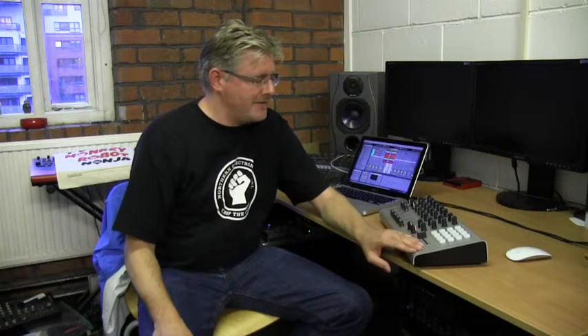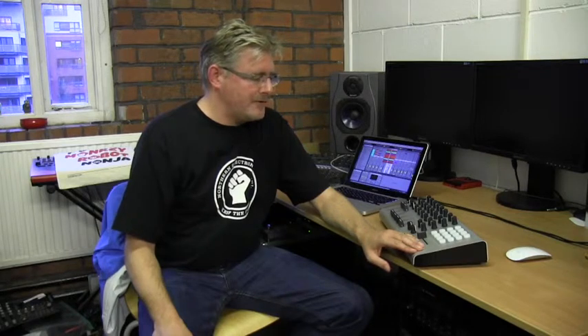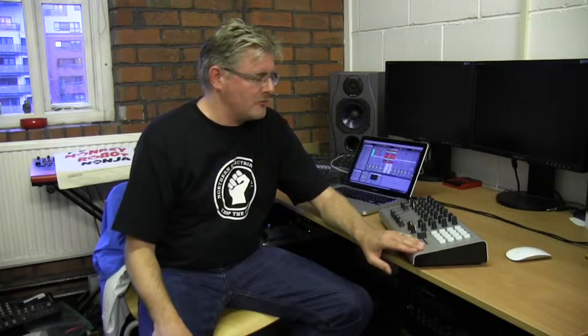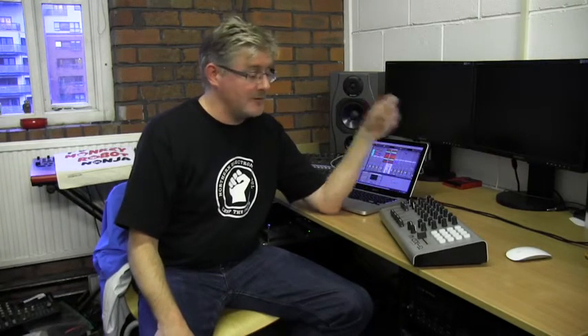I've got most of the controllers that are out there. I started off with the old UC-33, I've got the touchpad stuff, I've got the APC-40. This is a very different proposition because it's all about the touch, it's all about control. If you go back to the old days of DJing where your principal means of interaction with the music was spinning back vinyl, touching the record and touching the mixer — this is your serious mixer interface. This is what a proper top-end mixer feels like.